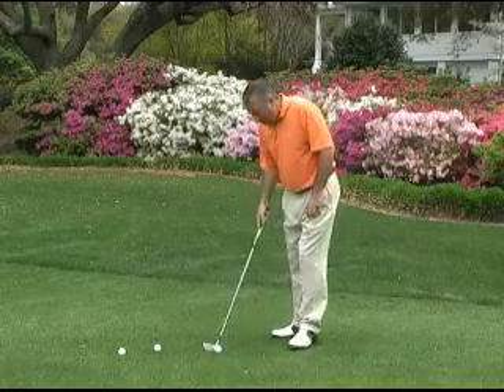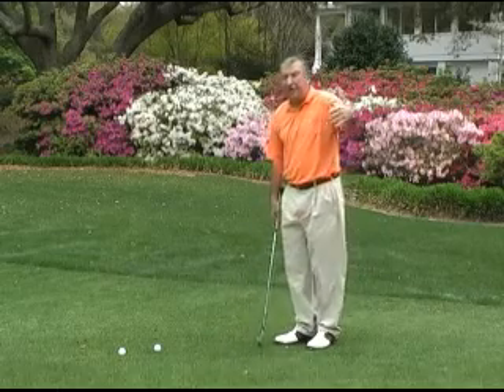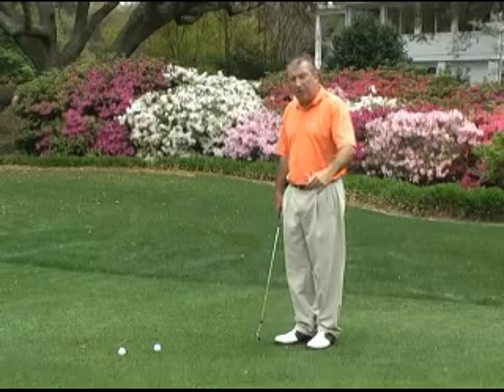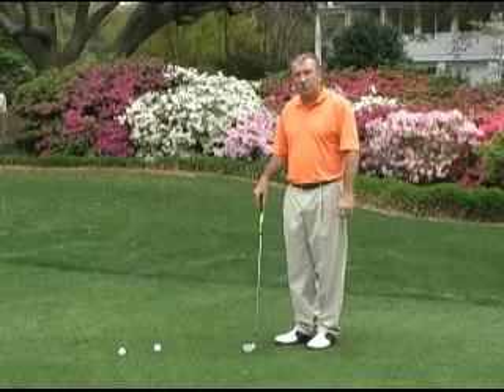The other shot is where you catch the ball a little too thin and it goes flying all the way to the other side of the green. I'm here to give you three tips to help you eliminate those shots and get consistent chipping where not only are you confident in your ability to get the ball close, but you occasionally feel like you can hole certain shots.